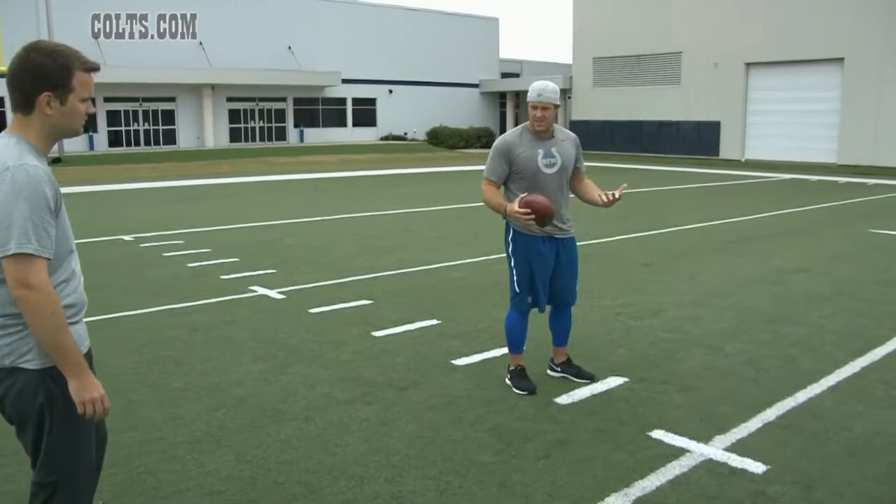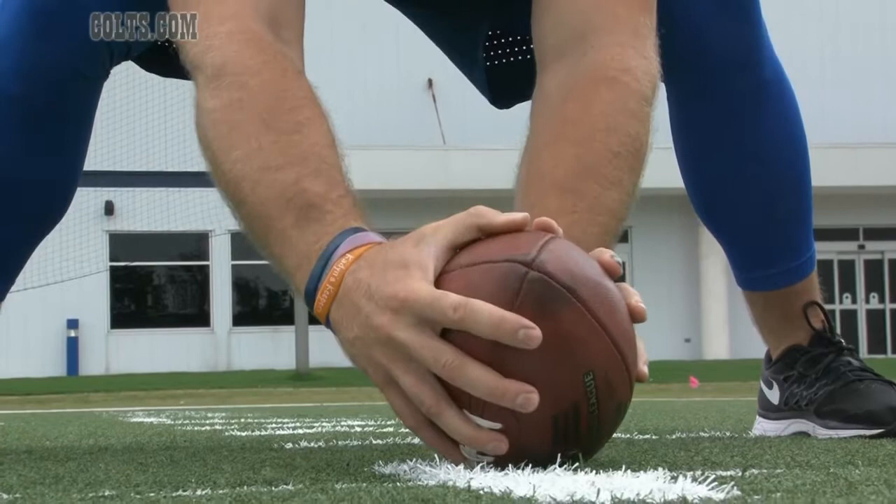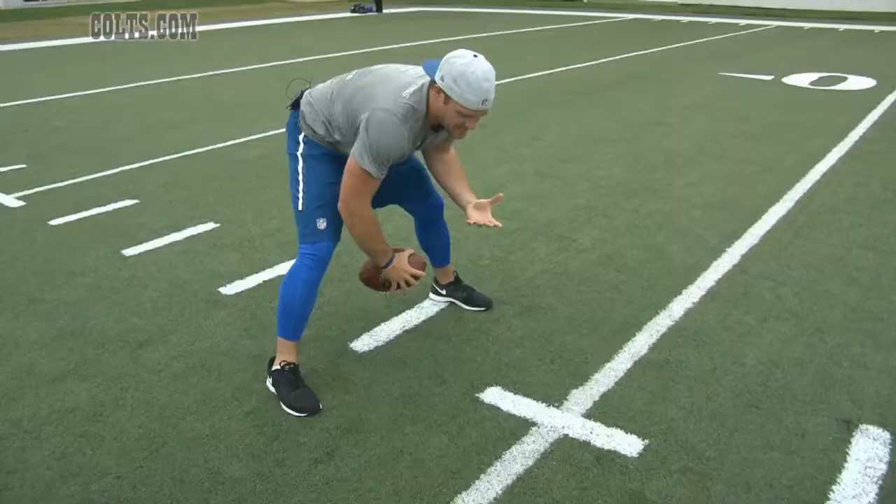The next thing is your base stance — just a little bit wider than shoulder width, just get comfortable. Elbows to your knees and sit down. A lot of the pressure is applied right here, mainly on your throwing hand — that's your dominant hand. The guide hand just lays flat on the ball; there's not a lot of pressure put on it.